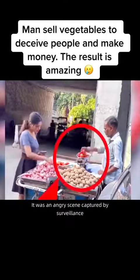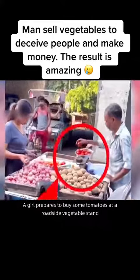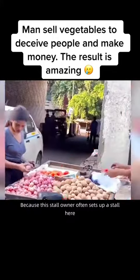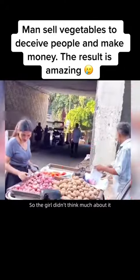Watch carefully. It was an angry scene captured by surveillance. On the screen, a girl prepares to buy some tomatoes at a roadside vegetable stand. Because this stall owner often sets up a stall here and is a man who looks honest, the girl didn't think much about it.